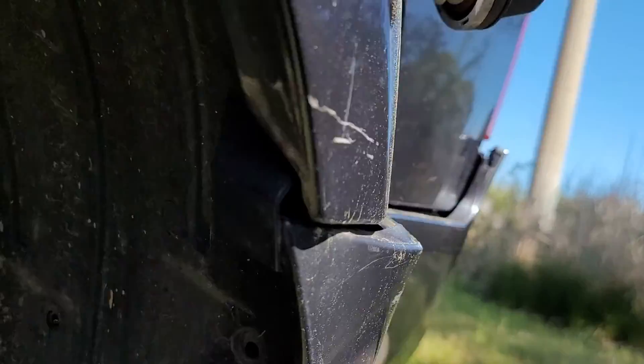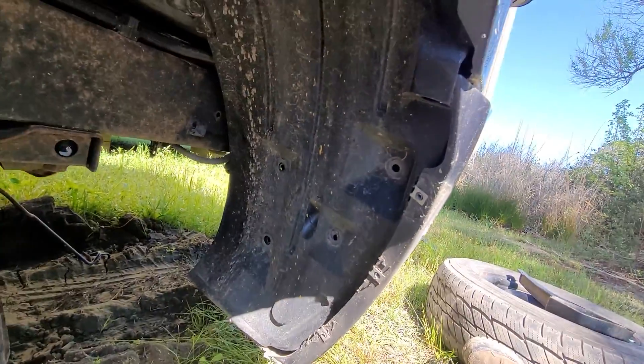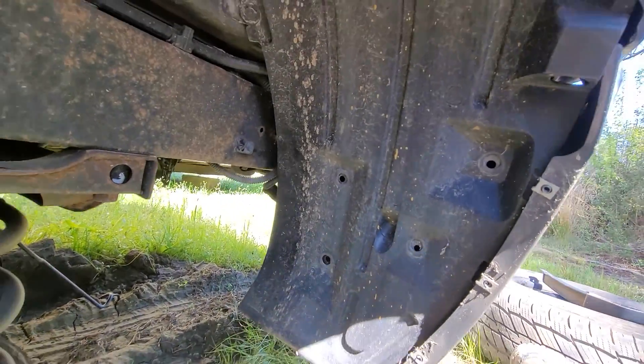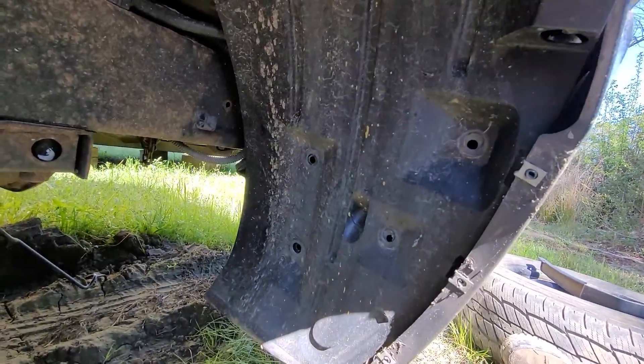Hey everyone, so a slightly different angle today. I am working on this Nissan Pathfinder out in our yard because I need to take a charcoal canister out of it. Let me just show you something real quick. The canister is actually located underneath the left rear wheelhouse behind this shield.